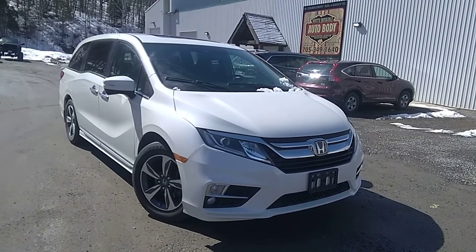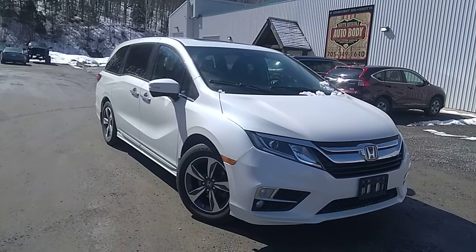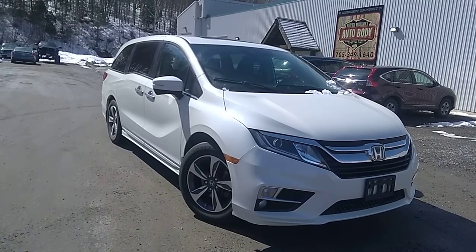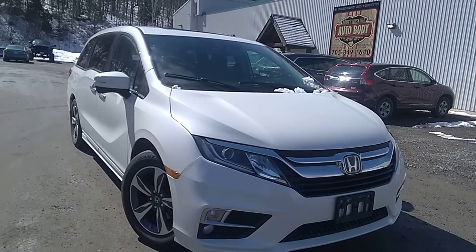Hi everyone, this is Stu with Huntsville Honda and Drive Muskoka. We're just checking out this 2018 Honda Odyssey. We're down here at our body shop because it is getting fixed for a small bit of damage on the rear hatch. But I'm just going to do a quick walk around video just to show you the quality and the condition that it's in.